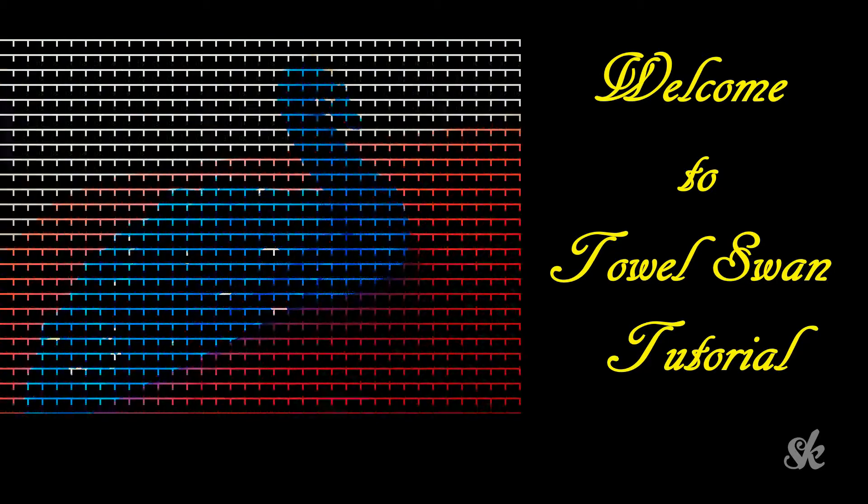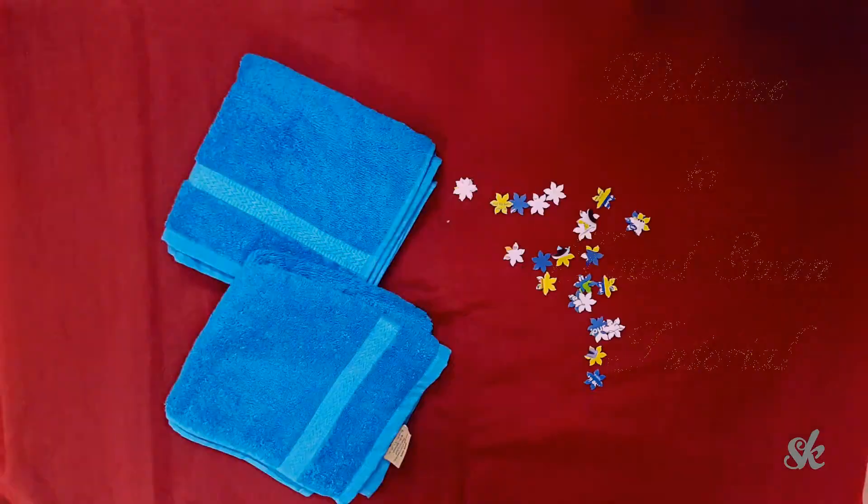Let us make a towel swan. You need at least two bath towels, one for the body and the other for the tail.